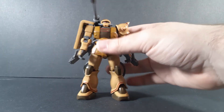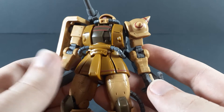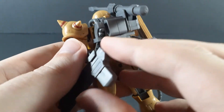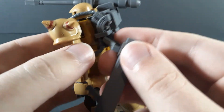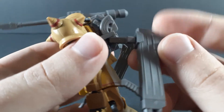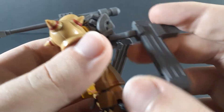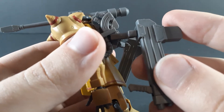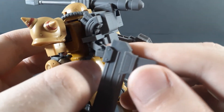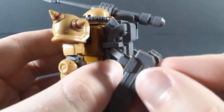As always, starting with the articulation. Most of the figure is a standard Zaku 2, however the backpack is that of the Zaku cannon. You get a swivel at this point, and a swivel at this point, and the handle for the missile launchers is also articulated. Both of these connections are polycaps, by the way, both inside the backpack and inside the weapon, so plenty of friction to hold poses.